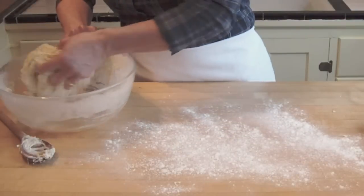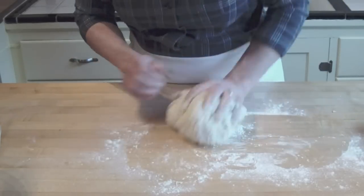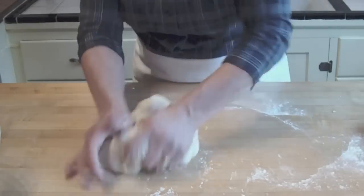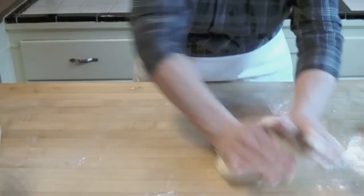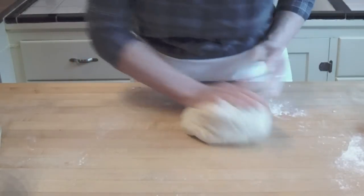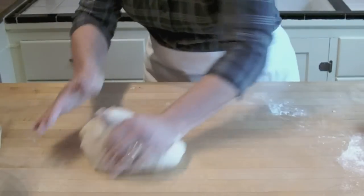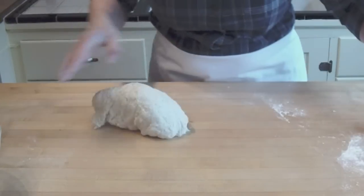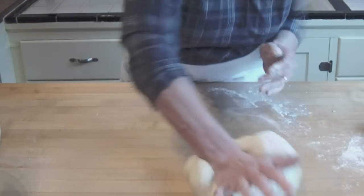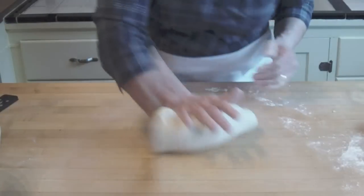A little flour down on the table. I like to use a rocking motion — just keep pushing the dough side by side. If it's too sticky you can add a little extra flour to the table if you need to, but try to add as little as possible. Two minutes, four minutes, six minutes, and eight minutes.